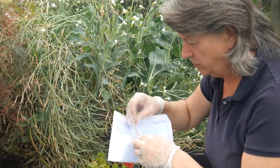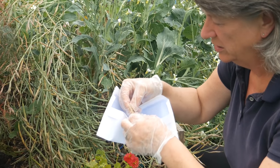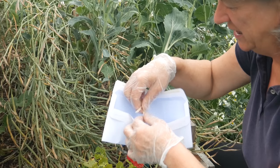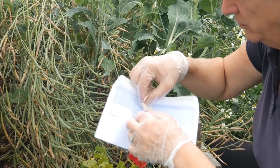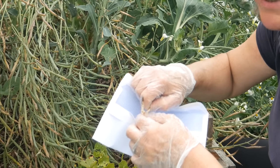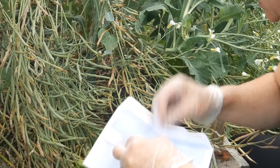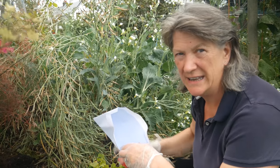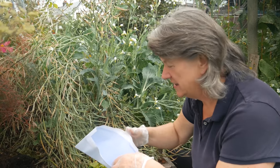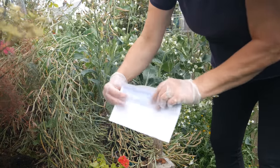Today I'm only going to collect seeds from the very driest of the pods. You can either save the pods and then empty them all out later, or you can empty them as you go — I've just opened the pod and I'm taking out the seeds and collecting them in the envelope. I don't want to store a lot of the pod in there because there's the potential for it not to be completely bone dry and therefore go moldy. I only need maybe 20 seeds at the most, and then over the next 18 months we can see whether this cross-pollinated or not.